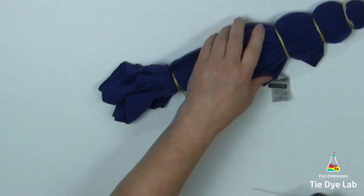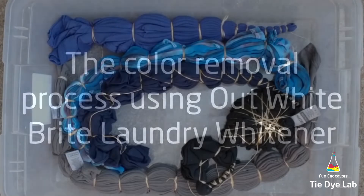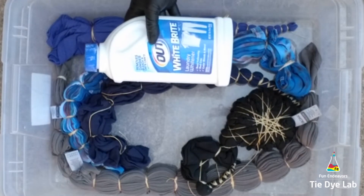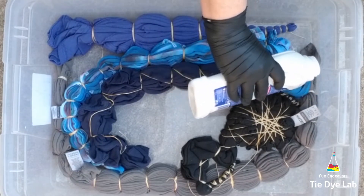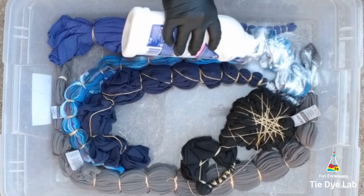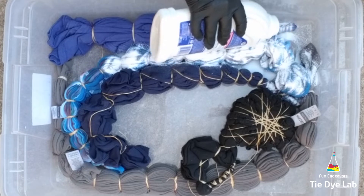To reverse dye, remove the color, or discharge this shirt — whichever you want to call it — I'm going to use a product called Out White Bright Laundry Whitener. I find this product in my local store on the laundry aisle, usually near the bleach products. However, if you're having a hard time finding it, I have a link down below in the description for where you can purchase it from Amazon.